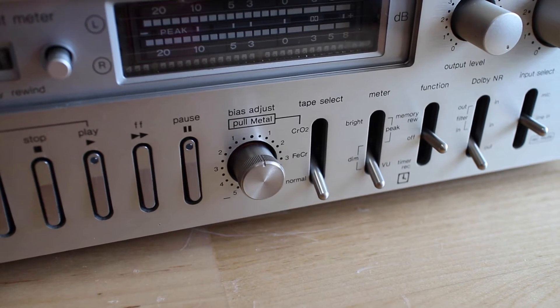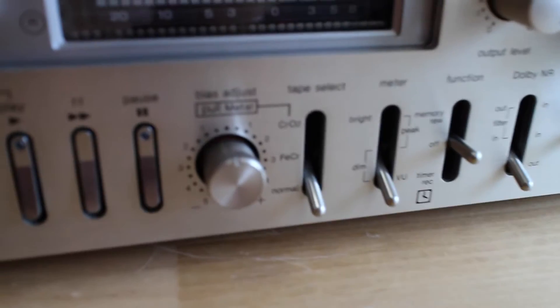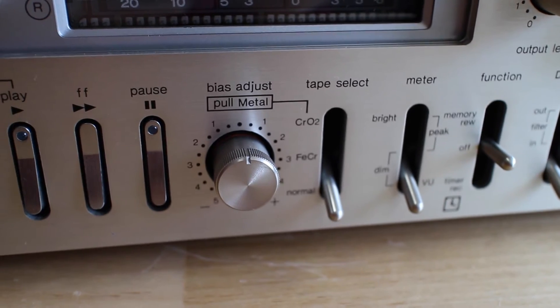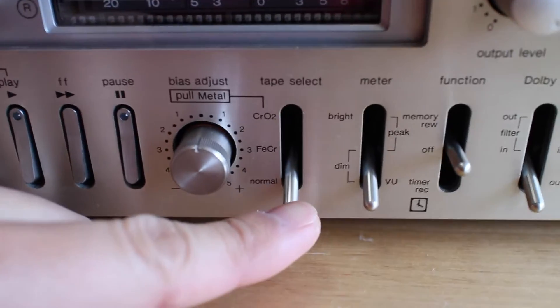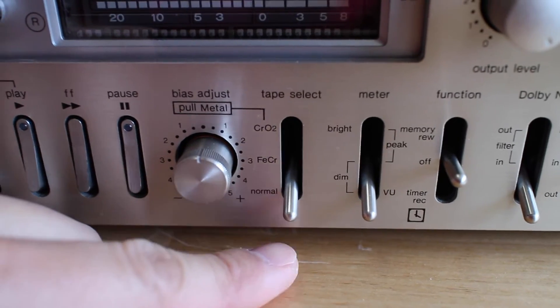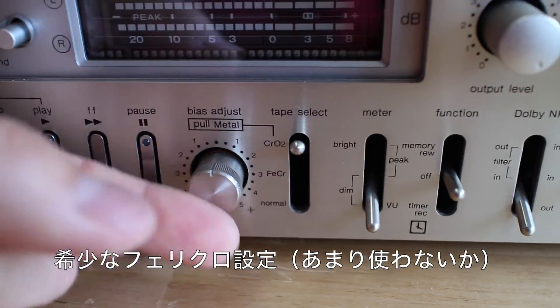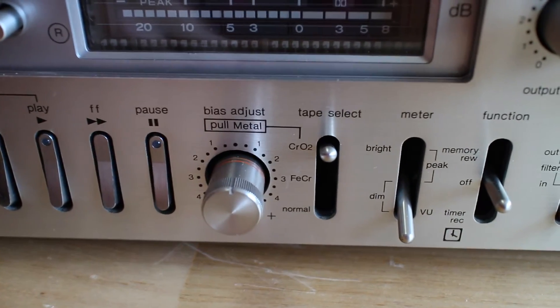Another cool feature about this cassette deck is that it was one of the first models on the market with compatibility with metal tapes, and in fact it was compatible with all four types of tapes available: normal type, ferrichrome, chrome, and if you pull this thing, it will record on metal tapes too.